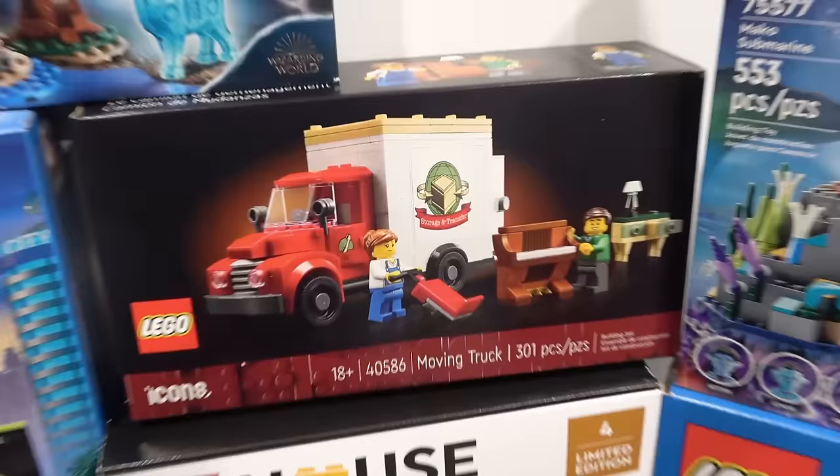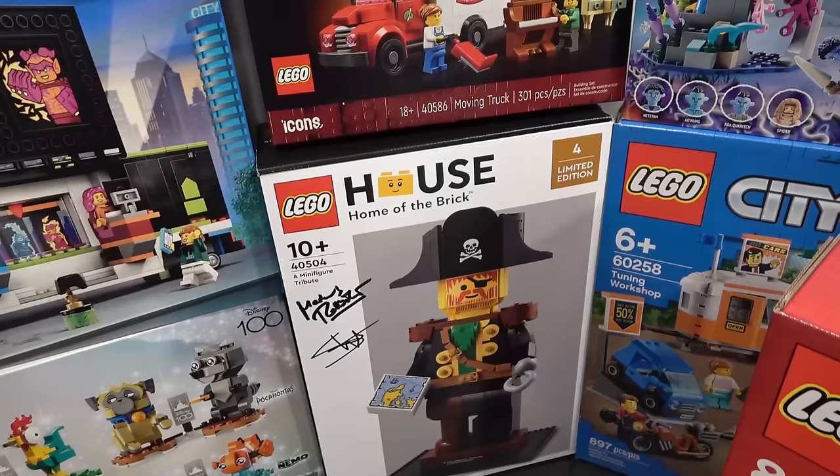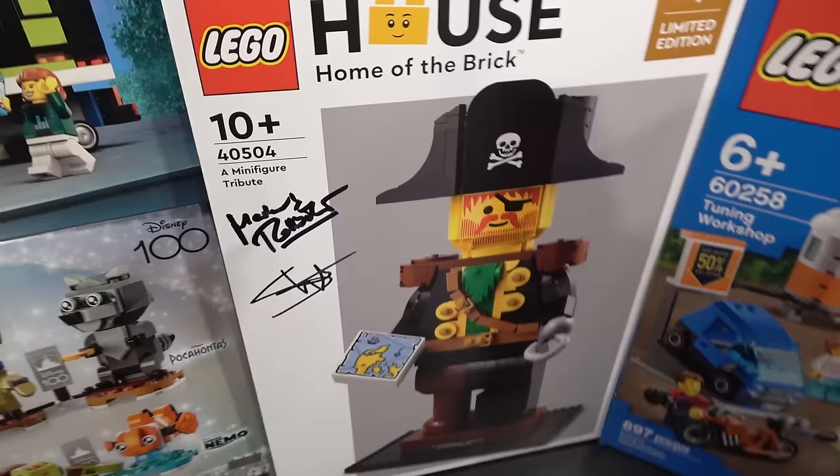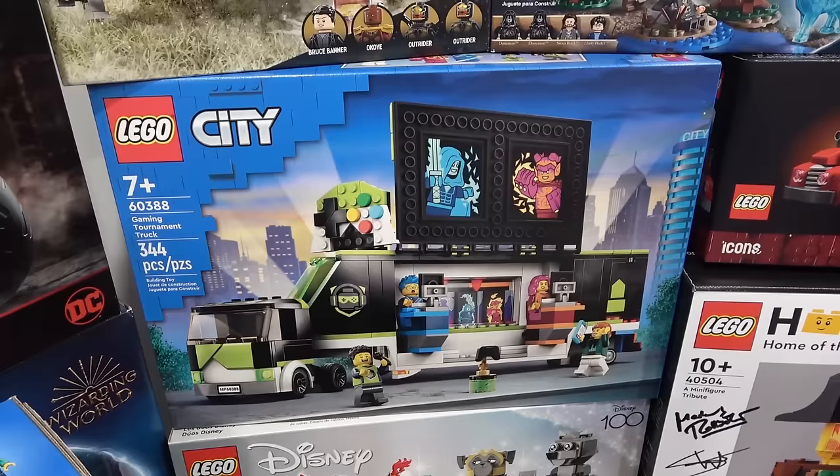I still haven't built my moving truck — oh my gosh, what's wrong with me? Then there's the home of the brick, the Lego house minifigure tribute. We've got to get that built for sure — doing that today, no matter what. Then we have Disney Duos. I think the wife is going to build that in conjunction with Steamboat Willie. I have the gaming tournament truck — I've been meaning to build that. Just don't know where I'm going to put it because it is a large semi.